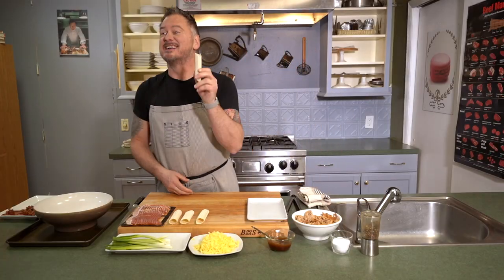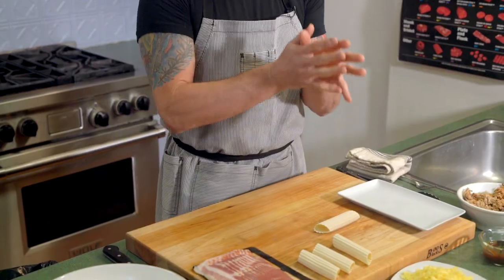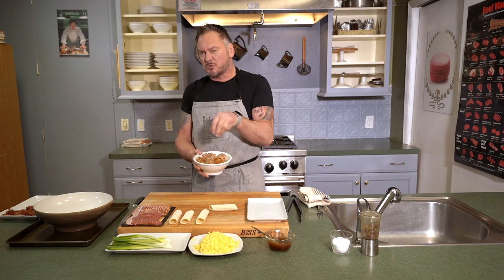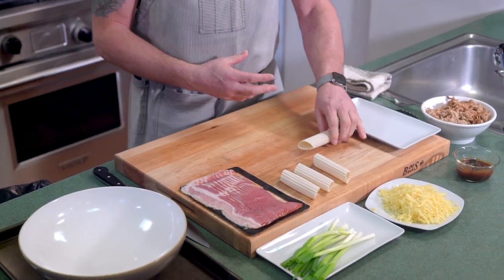Hello and welcome to South of Mad Love Cooking, I'm Chef Joe and I'm gonna be your host. Let's get down to business - how about some shotgun shells? We're gonna take manicotti shells and make shotgun shells. We have some smoked pork, a little bit of barbecue sauce, some smoked gouda, chives, and big old thick-cut bacon. Let's get on it.